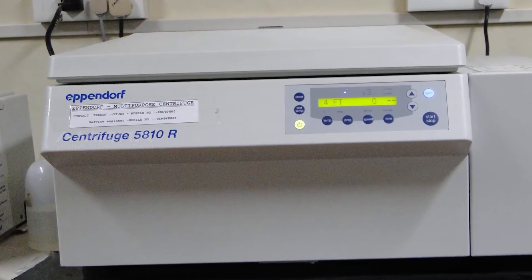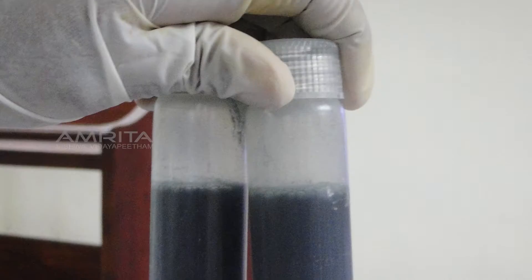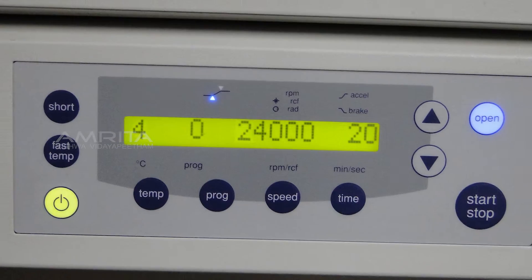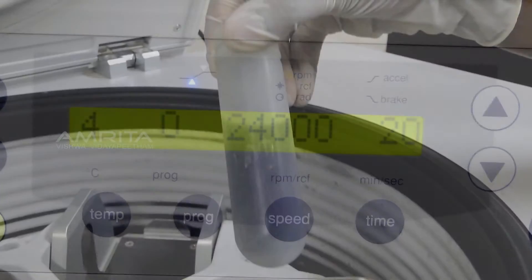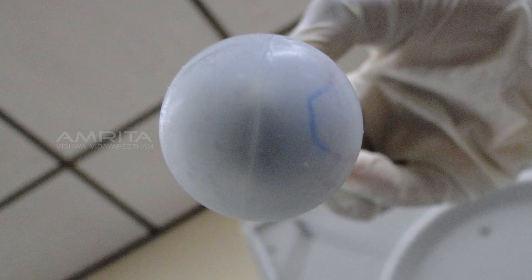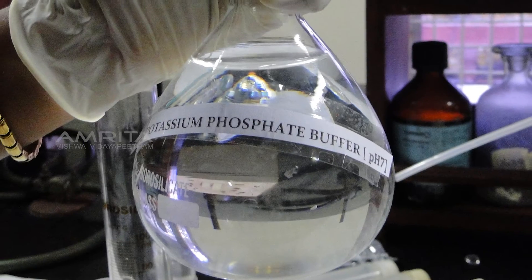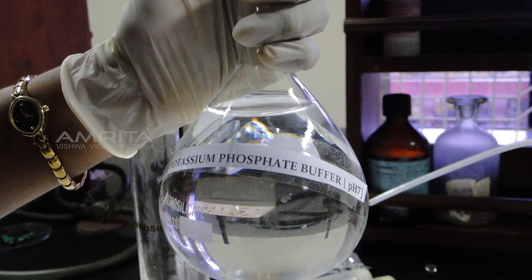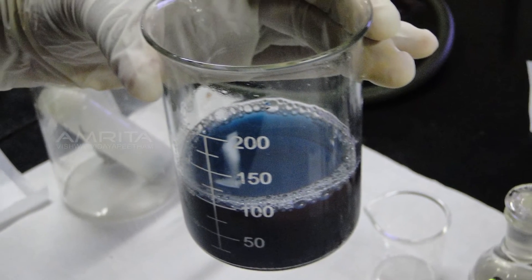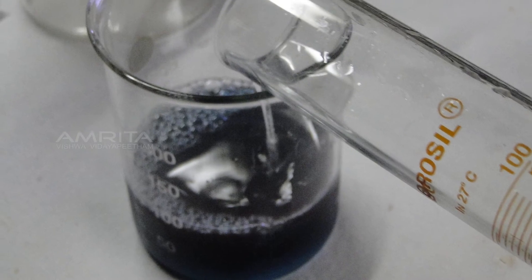The solution is then centrifuged to remove the cell debris. Transfer the solution into centrifuge tubes. Centrifugation is done for 20 minutes at 24,000 rpm at 4°C. After 20 minutes, take out the tubes from the centrifuge — you will notice blue pellets in each tube. The supernatant is transferred into a 250ml beaker.